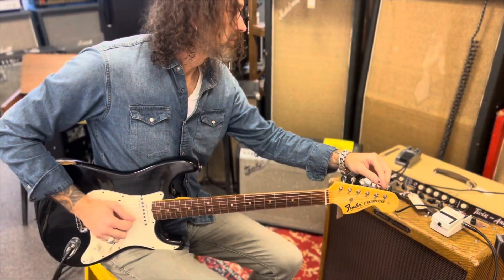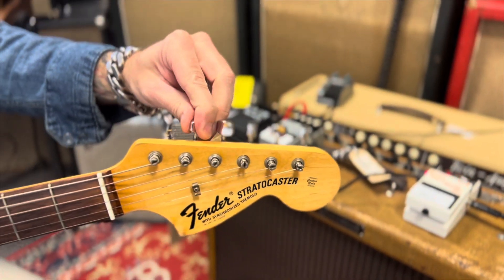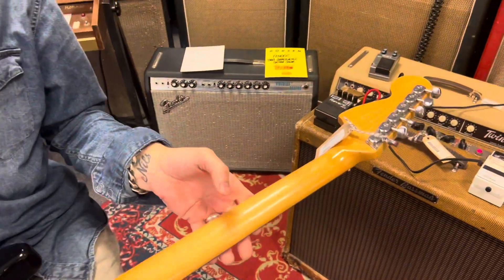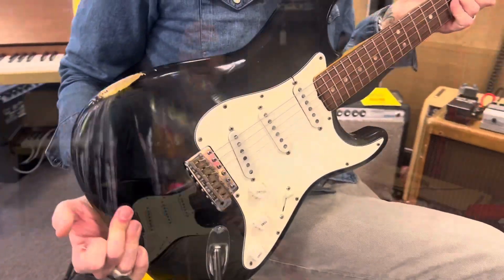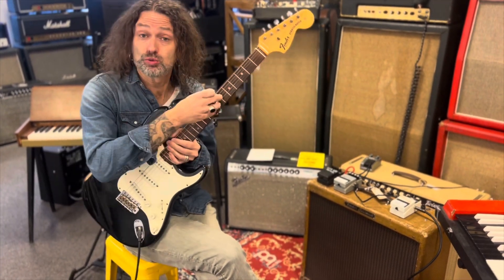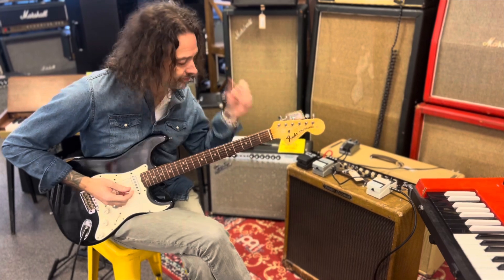All right, let's go. So the last pick for me is this 69 Strat. It's a custom color. It's a rosewood neck instead of the maple ones that we tried. All of them have the big headstocks as well. Let's see how this one sounds.